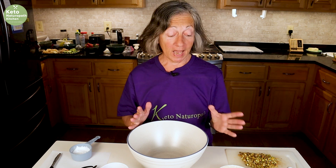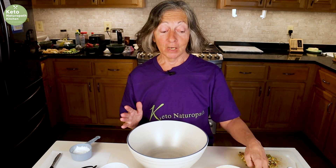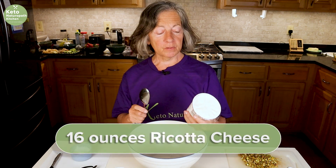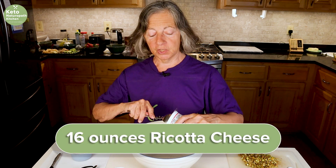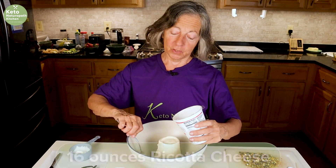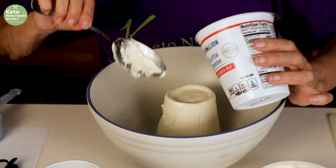Now I can make my keto lasagna and have my keto cannoli dip for my birthday every year. We're going to start off with a 16-ounce container of ragotta cheese — also known as ricotta for those of you who aren't Italian.